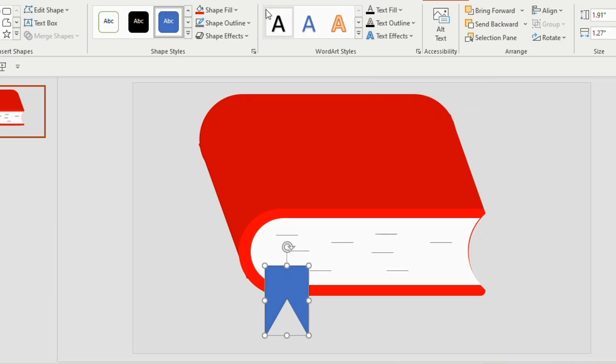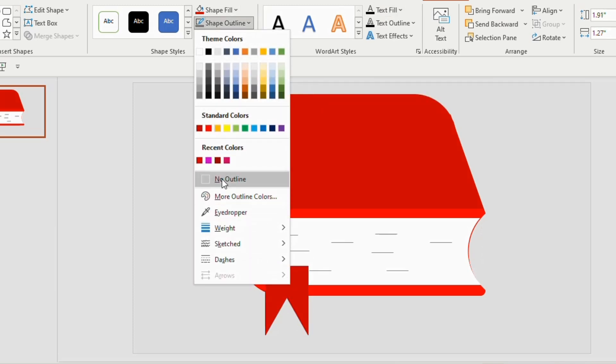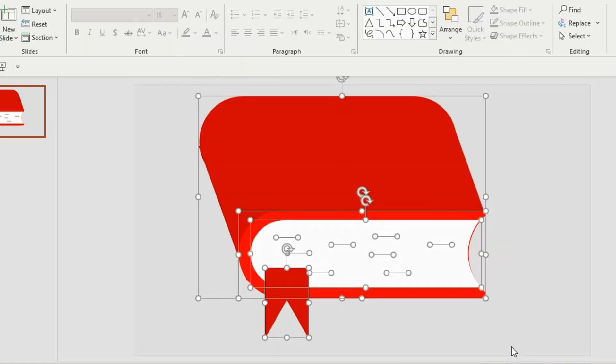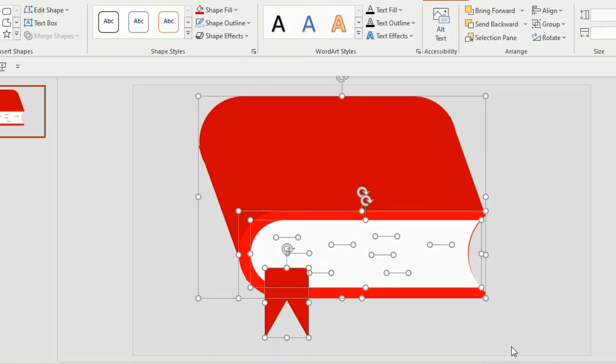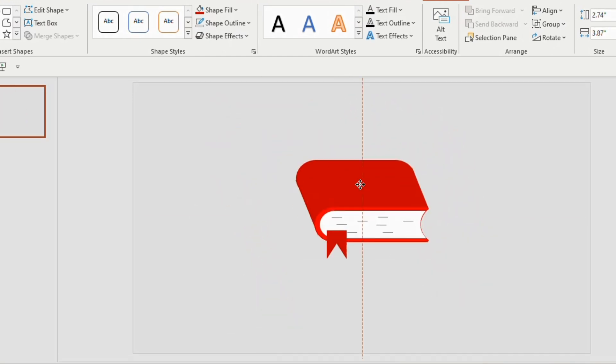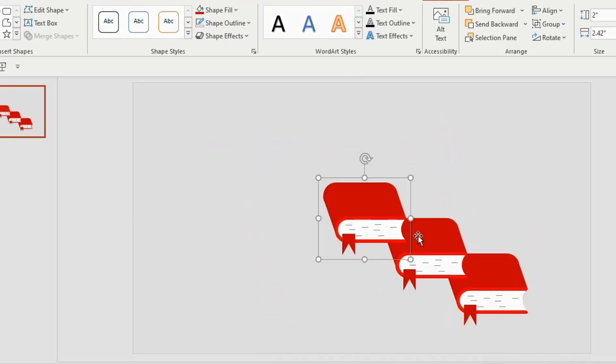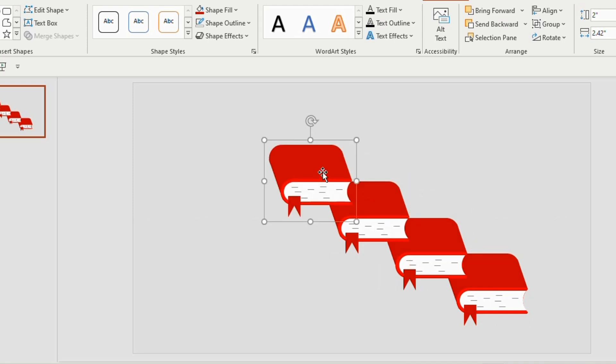Adjust it properly, give it red color, shape outline as no outline. Select the whole shape and press Ctrl+G to group them. Reduce the shape, keep it at the bottom, duplicate four times and keep them one above the other.